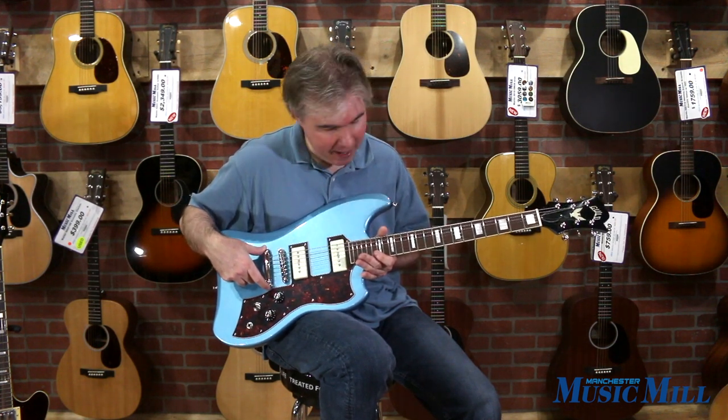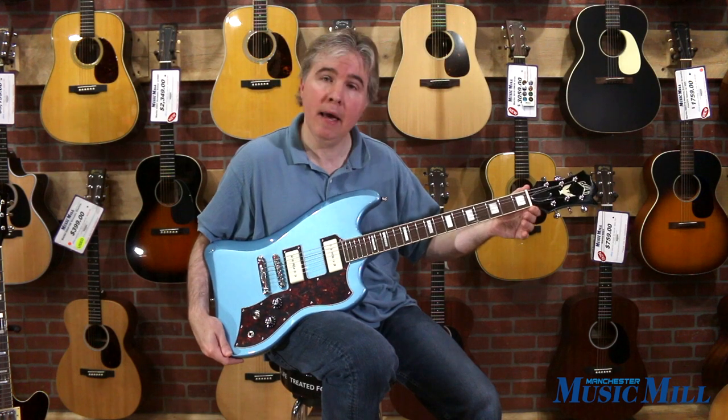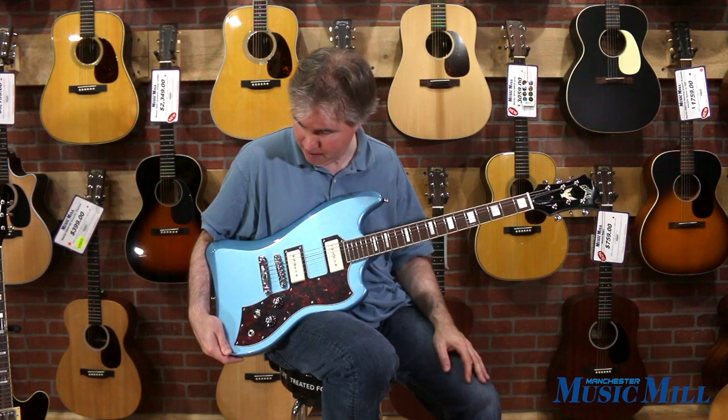It has a strop bar tailpiece, a mahogany body and neck, bone nut, 9½ inch radius, and a 24¾ inch scale neck. Let's give it a try.